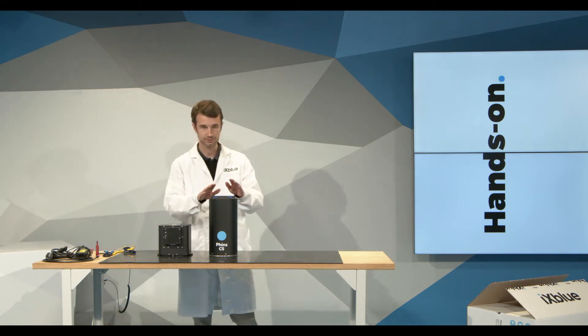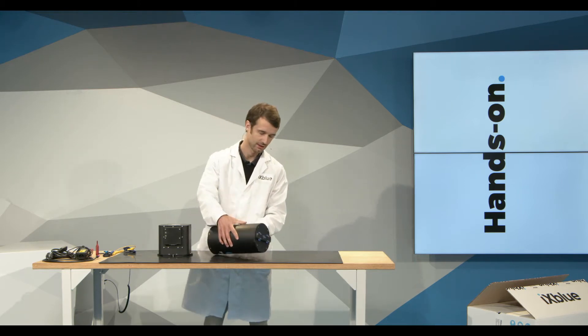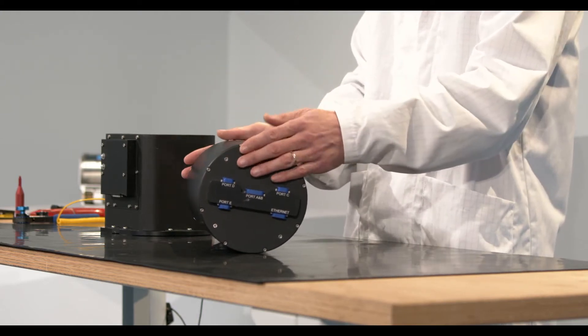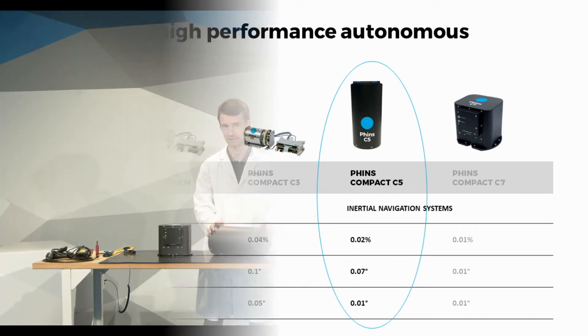The third unit in this family is the Phins Compact C5. It has a 154 millimeter diameter, so you can typically integrate it in an AUV section. It provides up to 0.07 degrees of heading accuracy and, when coupled with a DVL, up to 0.02 percent of the travel distance in positioning accuracy.